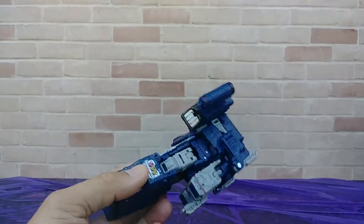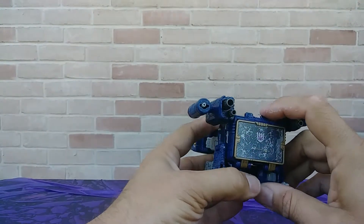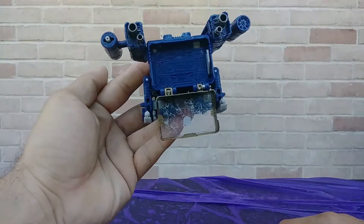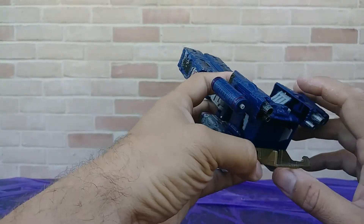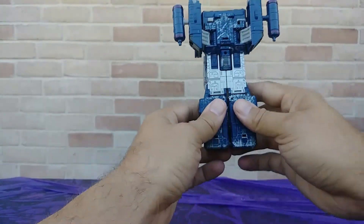Unfortunately, I have yet to find Laserbeak and Ravage — they would go in there if I could find one. So now we're going to start transforming this guy, if I can remember how to do it.